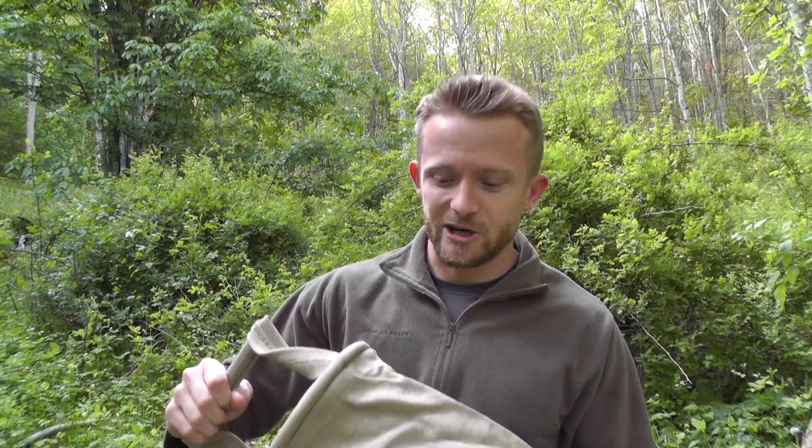Hey there guys, Luke here with the Outdoor Gear Review. Hope you're all doing well. Today for this episode we are announcing another giveaway, and this giveaway is made possible thanks to the fine folks over at KeepShooting.com. And we are giving away something you guys have recently seen on our channel.